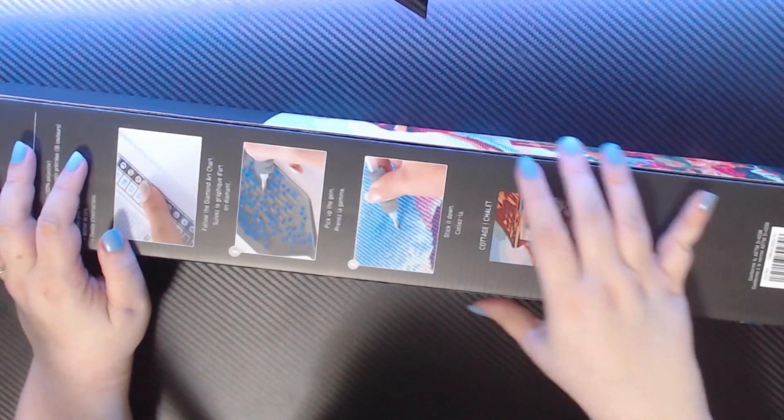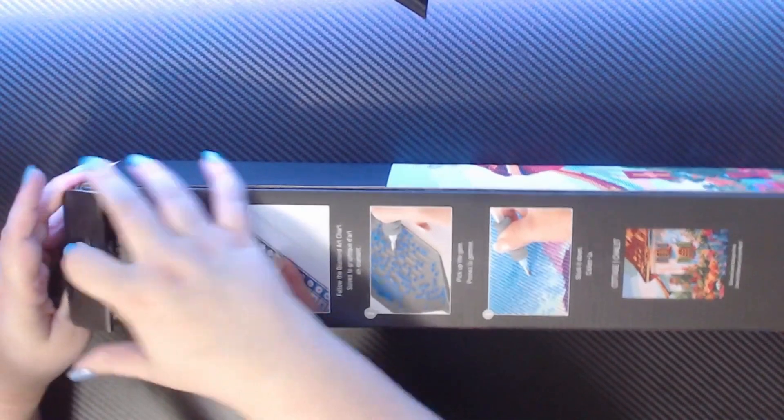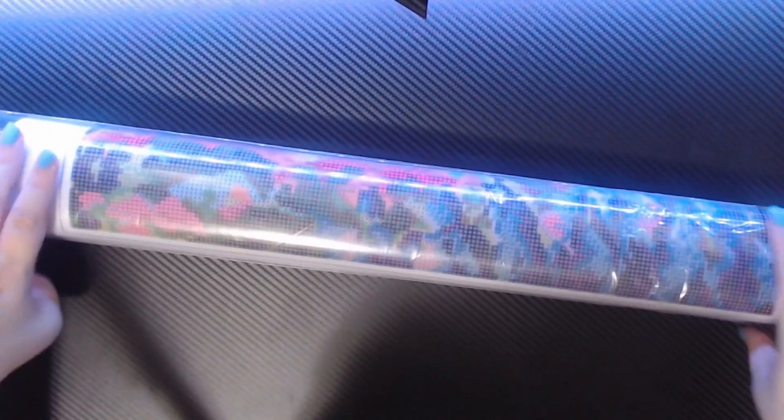Let's get inside and see what's in here. My mic likes to pick up a lot of sounds, so hopefully it's not too loud. I got this nice little package. Let me open this up and get my mic stand out of the way — I keep getting stuck on that. I don't have a lot of space to work with here; I'm just on my desk.